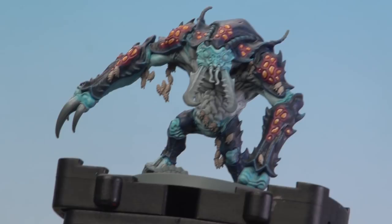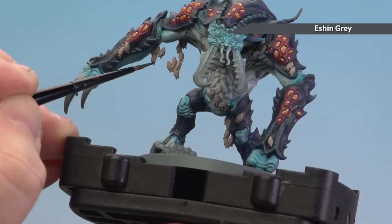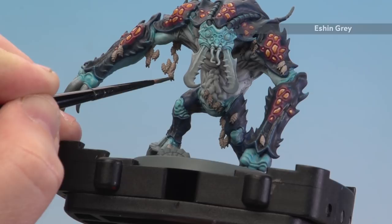With the bodies now base coated, we're going to move on to painting the faces, and for this we're using Eshin Gray. Just take your time and have it slightly thinned down as well — it makes it a lot easier to actually get into those areas.